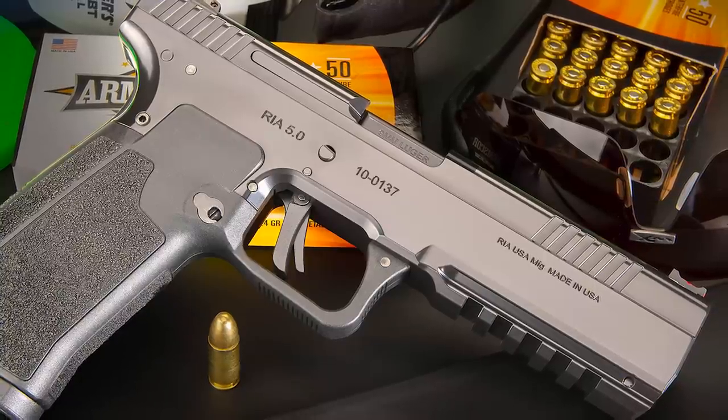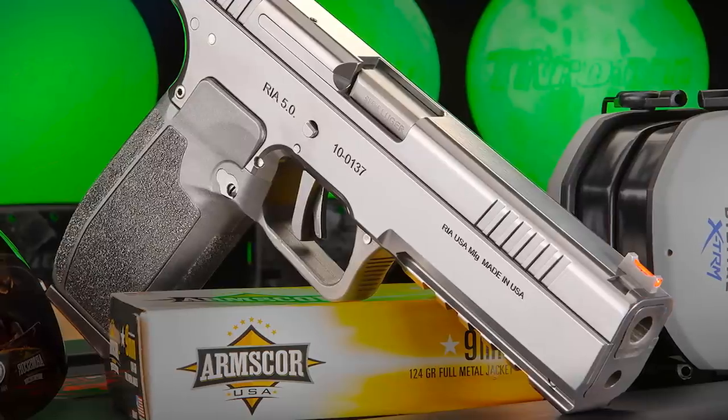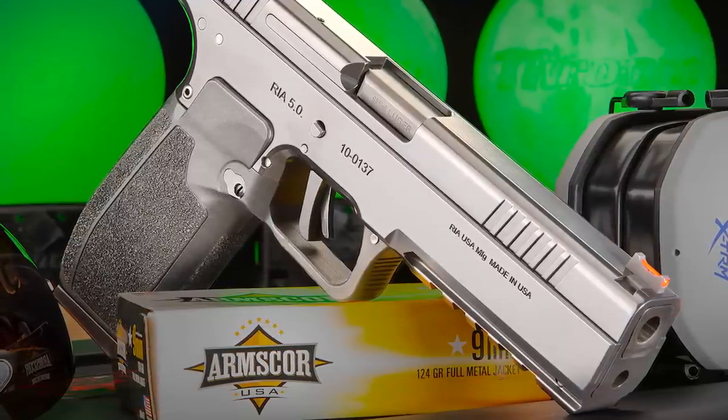The gun itself is steel and aluminum with a polymer frame insert. All the bits related to operation are metal, while the parts that contact your hand are polymer. It fits very well — a bit Browning High Power-ish, which is almost universally loved by handgun shooters. It has a nice grabby texture, but not so aggressive that it would wear you out after a thousand rounds in a class or a weekend of competition shooting.